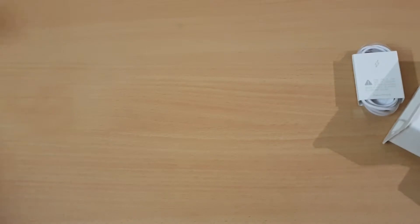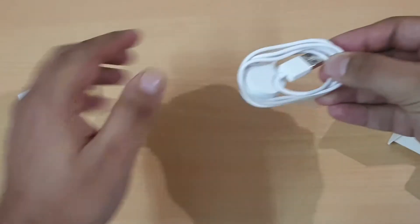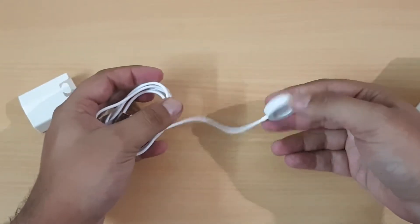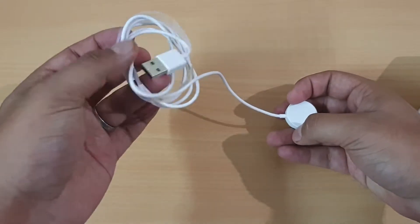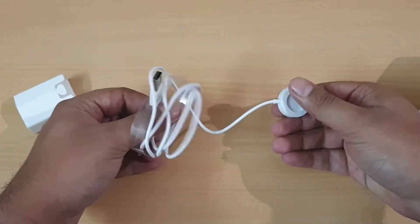This is the charger. It has a magnetic charger, but unfortunately there's no stand. The watch snaps onto the charger. You don't get the adapter as well, so you'll have to use your own adapter with the watch.